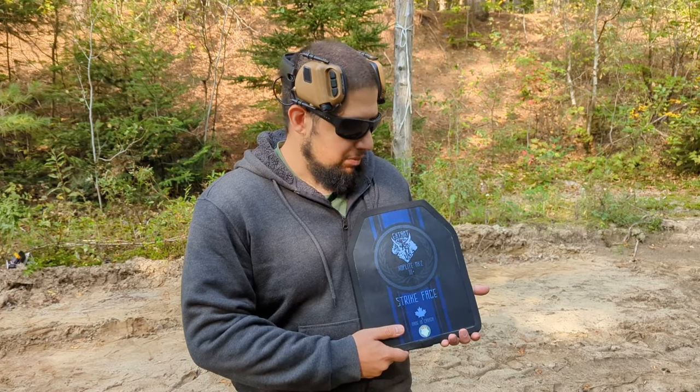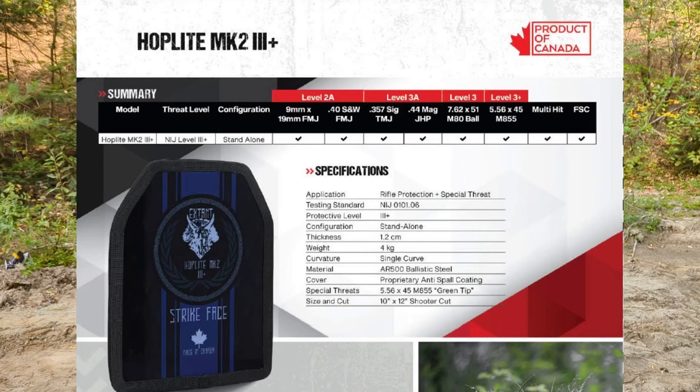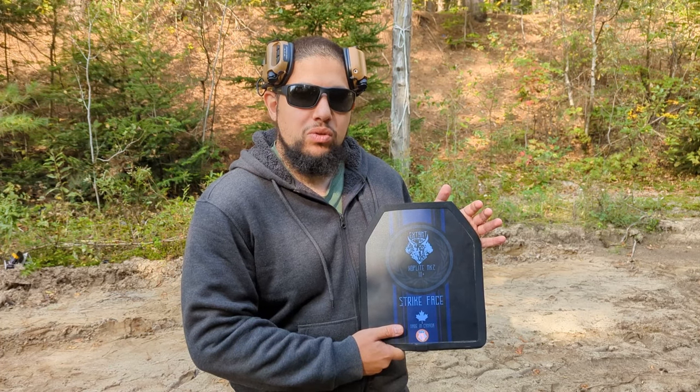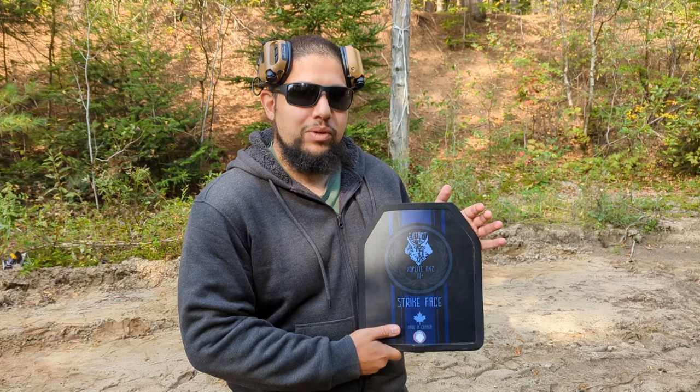Hey guys, welcome to the Marsar channel. My name is Payam. Today we're here testing out this Level 3 Plus Hoplite Mark II armor from AI Tactical Solutions. We're going to be testing it with 9mm, .45, .223, and .308 ball. It is rated as a multi-strike plate for all these calibers, and we're excited to see what it can do.